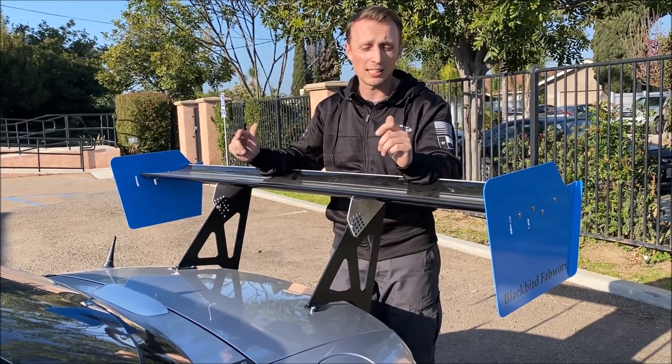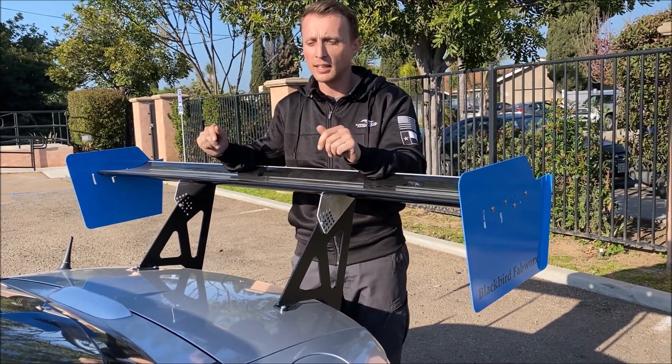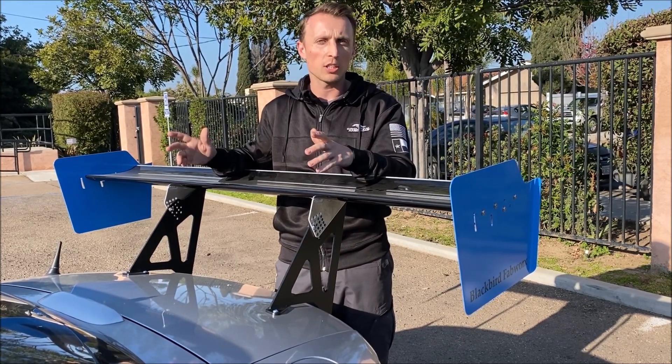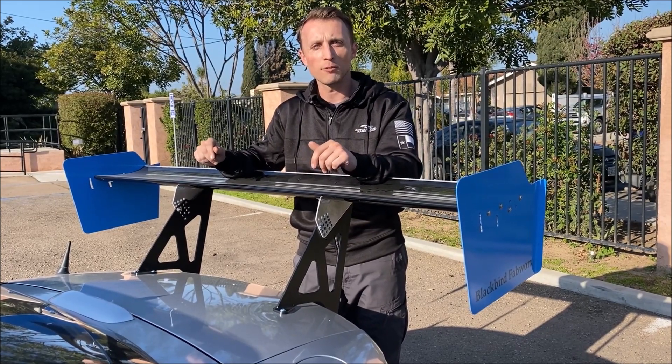Really cool kit, really liked it. Love that it's so much performance for relatively little money. We sell these on goodwinracing.com. If you've got any other questions about it, shoot us an email — we've got a contact form on our website and we'd love to hear from you and get you set up for your car.